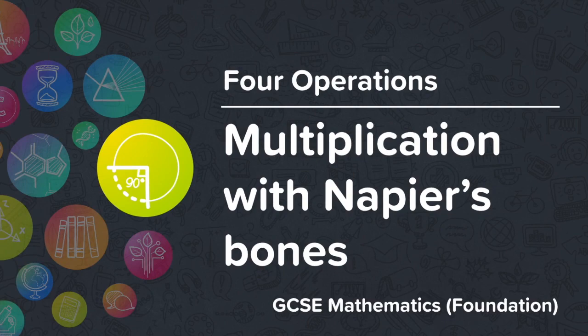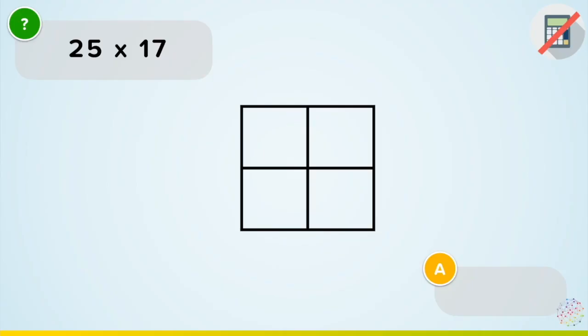Multiplication with Napier's Bones. This is another way of multiplying, just like column multiplication. This method seems a bit harder, but actually it's much, much quicker. So let's have a look at a few examples.